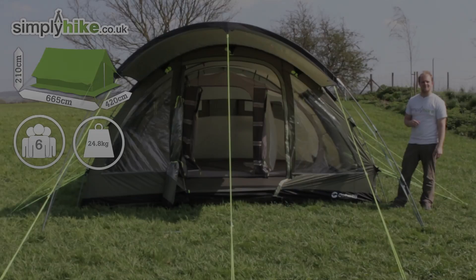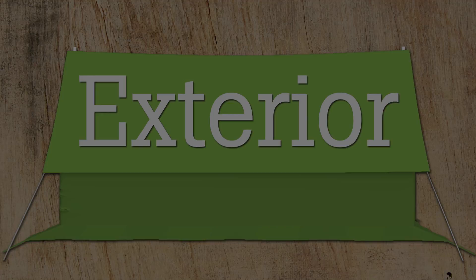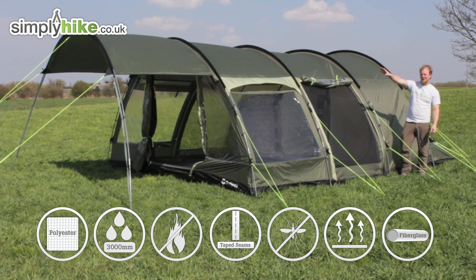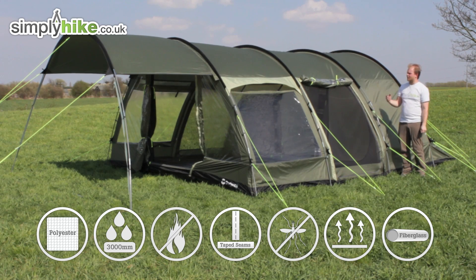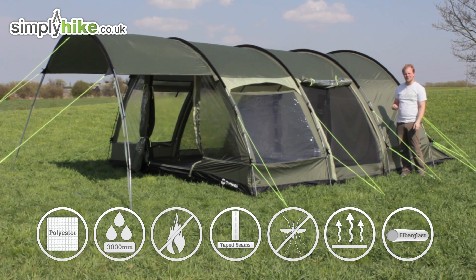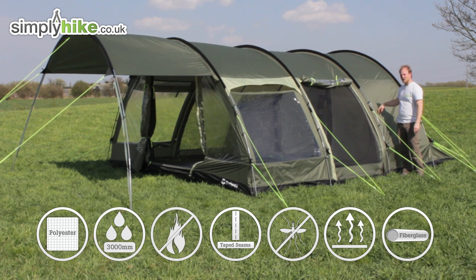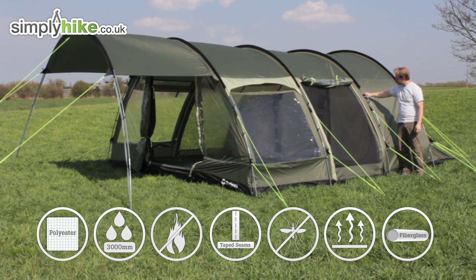Let's take a closer look at the outside in more detail. First, you'll notice the nice addition of the canopy at the front — ideal for putting a table and chair set under, or even perfect for muddy boots, as the canopy stops rain from coming inside the tent while the door is open. In terms of material, it's made from polyester, so it's nice and durable, waterproof up to 3,000 millimeters, fire retardant, and also seam sealed.